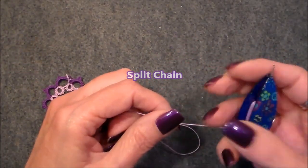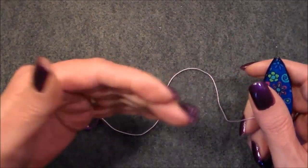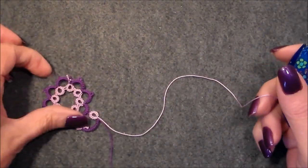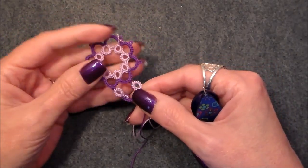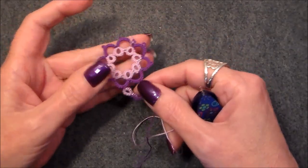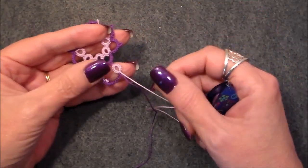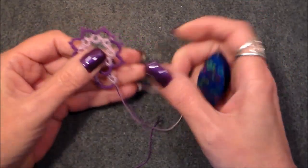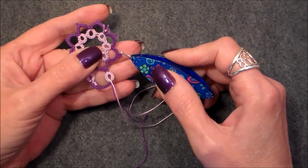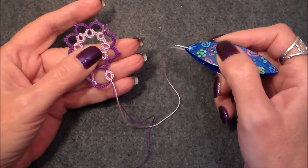Split chain works on the same principle as the split ring. It is used to climb from one round out to another. For today's tutorial, I've got this motif we made previously on another video, and I just added this little bit right here. There's no set pattern. What I'm going to do is join a chain here, but it's going to be a split chain so we can pop out to another round if we wanted to.